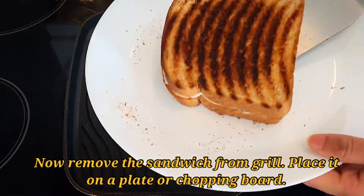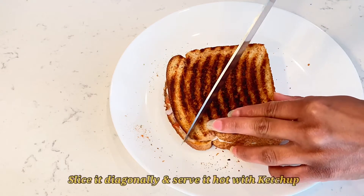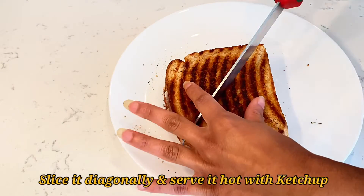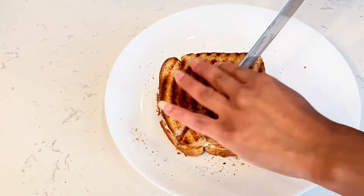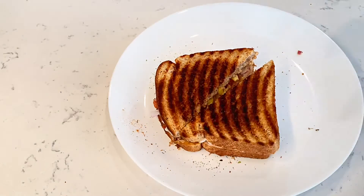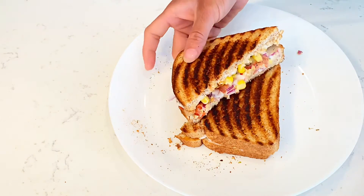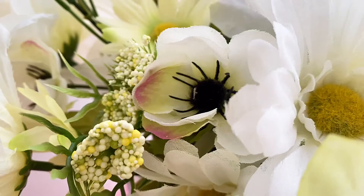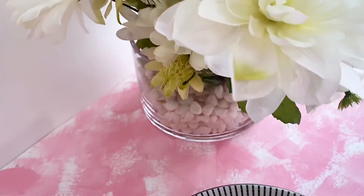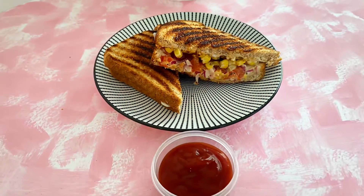The sandwich is done! Place it on a plate or a chopping board. I've already used this plate for making the sandwich, so I'm reusing it to avoid extra dishes — but you can use a chopping board if you wish. Slice it diagonally into the classic sandwich shape and serve it with ketchup. Hope you liked the recipe!